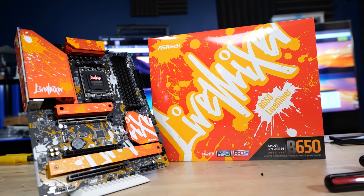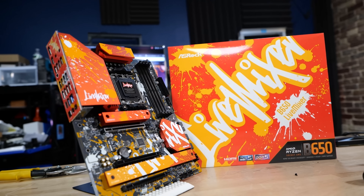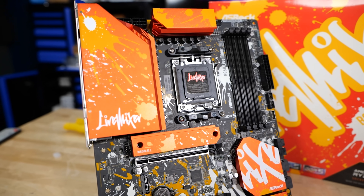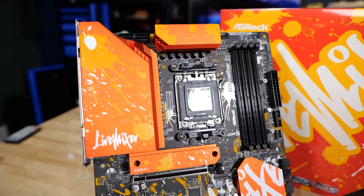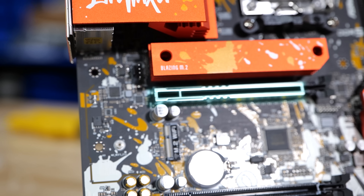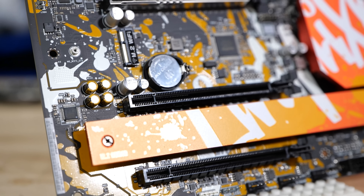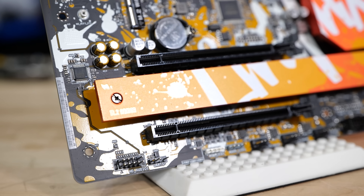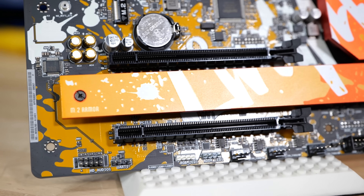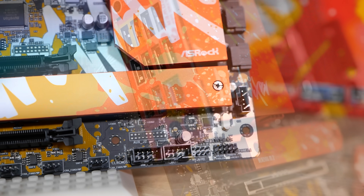If you take a look at the feature set on the back, it's got Blazing M.2 dual PCIe X4 slots. More PCIe slots is a motherboard feature — there are very few AM5 motherboards that feature more than two or three slots. This is your high-speed X16 slot directly to the CPU, and then two X4 slots. Some motherboards are X1 or X2 electrically, but these are two physical X16, electrical by four, which is important if you're rocking Linux or a home server.